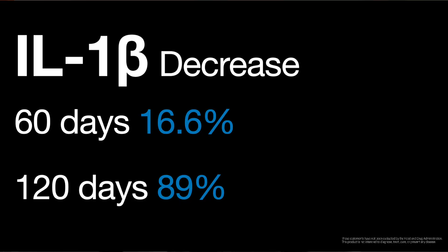Looking at day zero, day 60, and day 120 — beginning, middle, and end — for IL-1β (interleukin-1-beta), after 60 days of drinking the ASEA there was a decrease in this marker of 16.6%. Then after day 120, it was a reduction of 89%. That is massive. When it comes to the allostatic load and the system's ability to address stressors, getting that water level back down so it's not overflowing and we're not setting the stage for dis-ease — that is incredible.